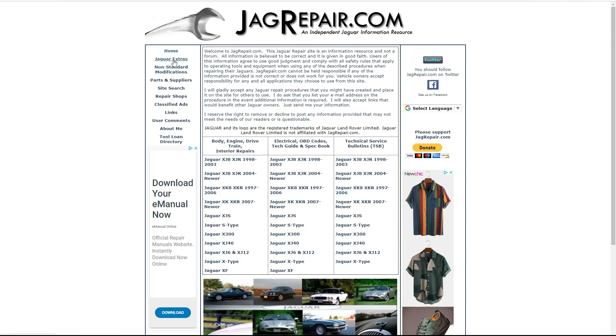On the left here we've got some extras: Jaguar extras and non-standard mods. There's also part suppliers and repair shop links, but it's a US-based website so unless you're in the US it's not really much information for you. And there are some links to other websites and forums.